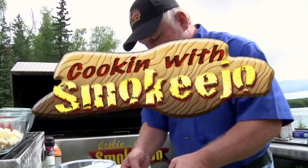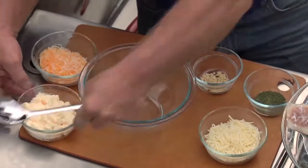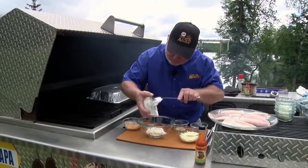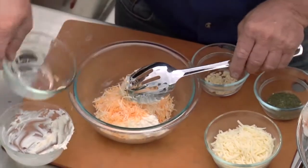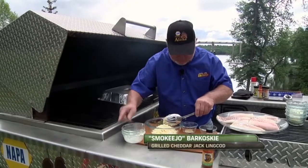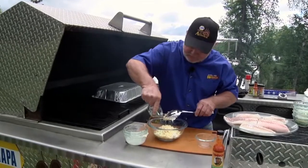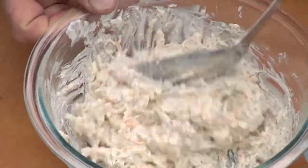Grilled Cheddar Jack Ling Cod — man, you talk about something cheesy and delicious, this is it. Five ingredients. Put our mayonnaise in there and all of our cheeses. Cheddar Jack gives a little kick, got a little heat to it. Some dry mustard and a little dill — we're going to use about that much, plus some to sprinkle on the fish when we get it on the grill. Just mix that up real good.